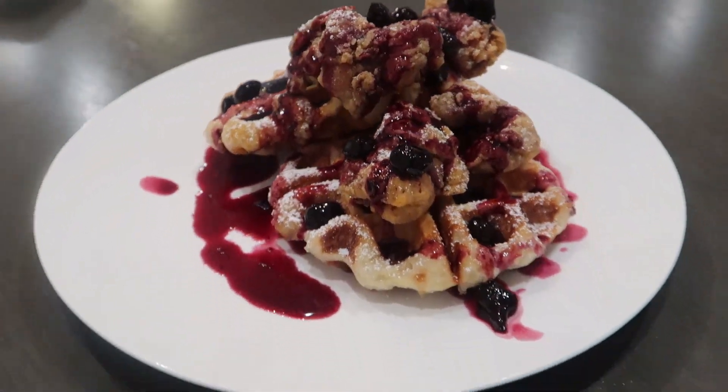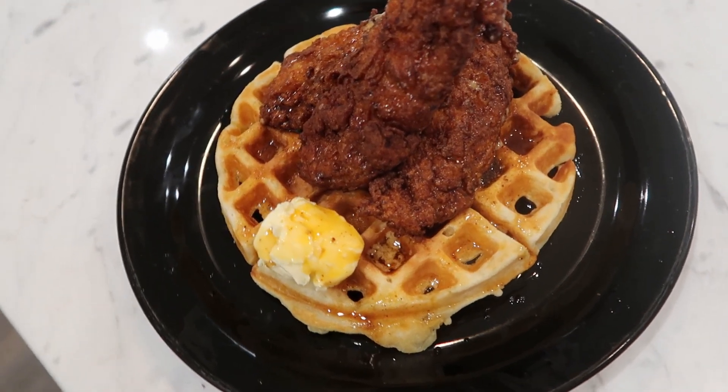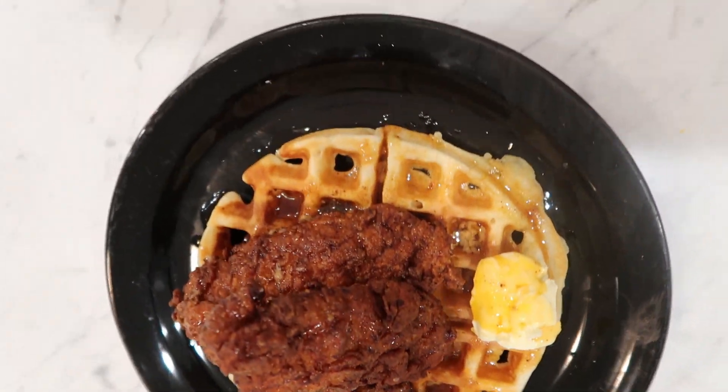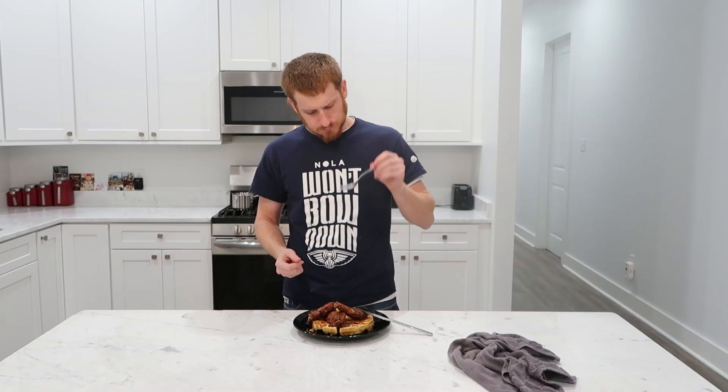Japan and Belgium should get married. There, I said it. Growing up in the southern United States, one of our favorite comfort foods is chicken and waffles. There are few dishes that check all the flavor boxes like this one does, with the sweet and sour fluffiness of the buttermilk waffle and the crispy and sometimes spicy fried chicken on top. I did this style on my channel way early on, but I recently had an epiphany to make this a cultural fusion.